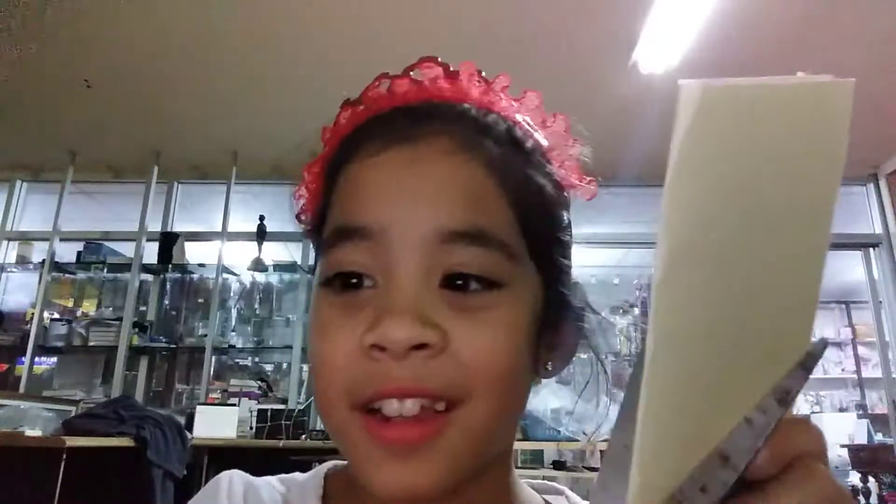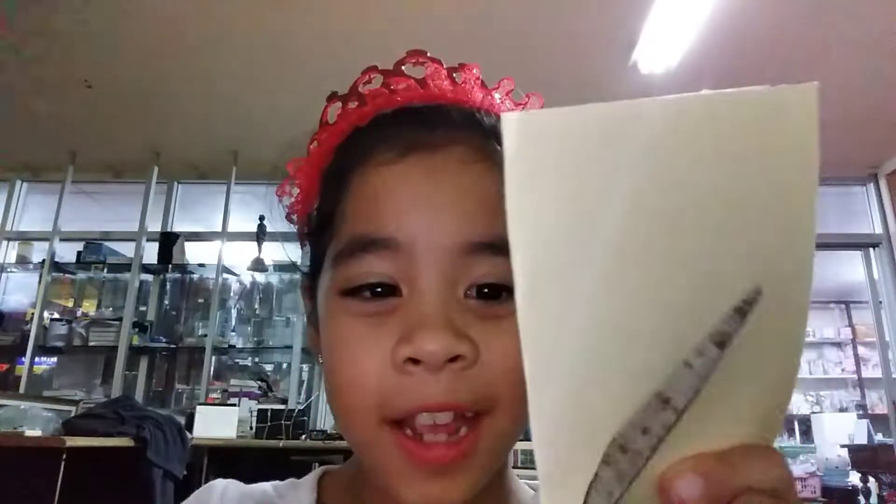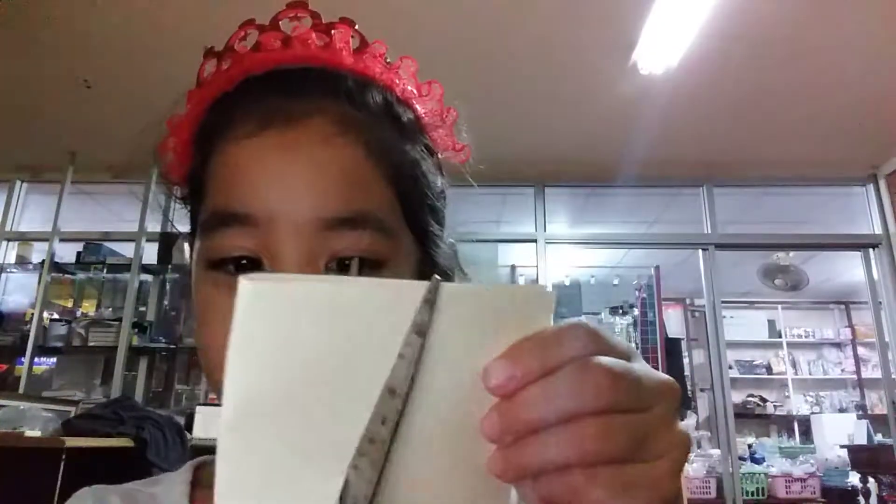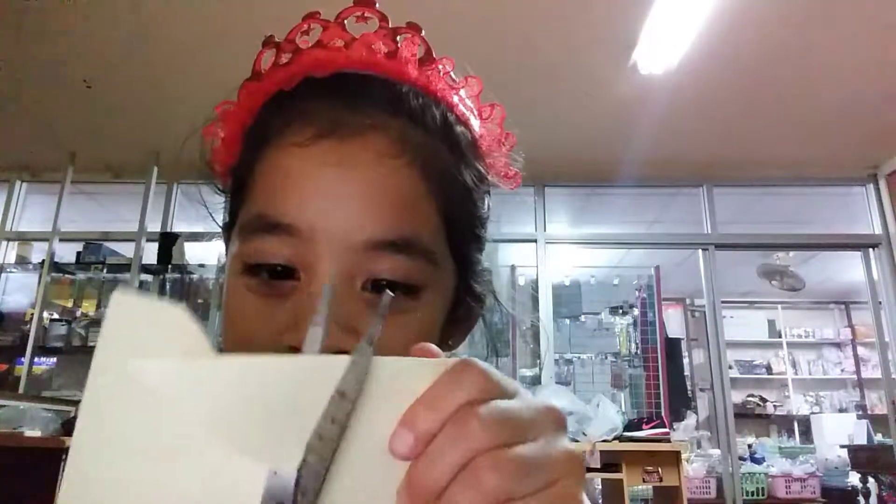First you have to cut out a heart like this. This is the easiest way of all.